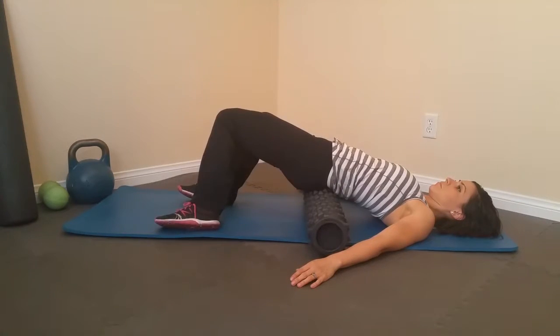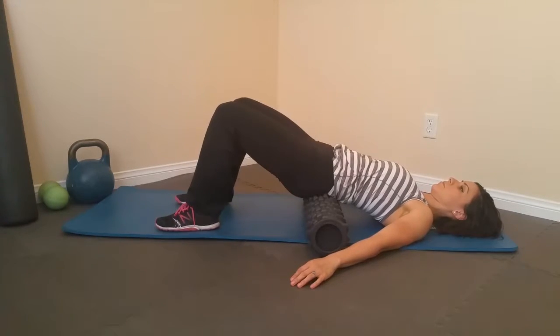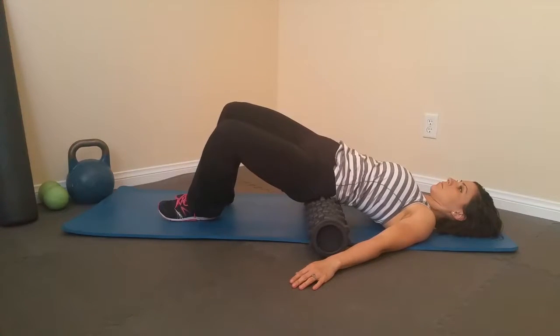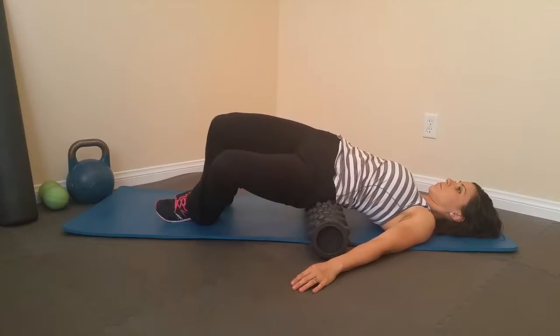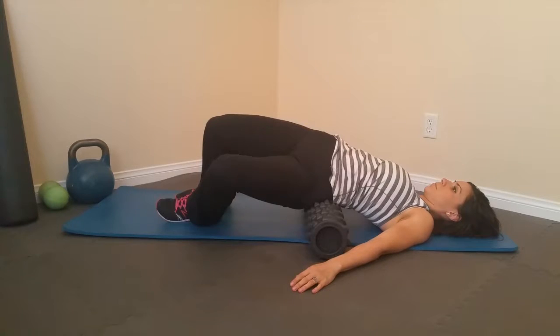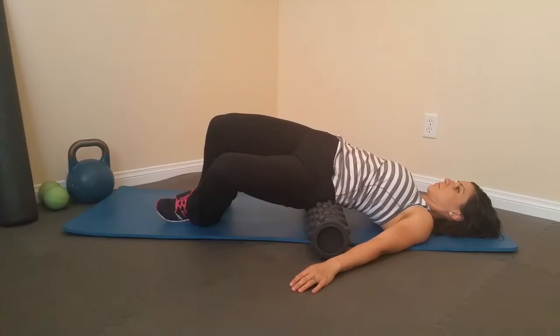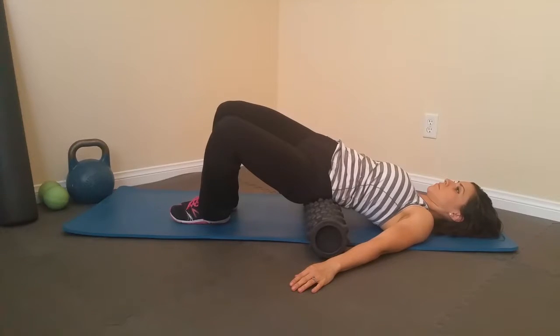Then we go back to the left slowly — this is about how fast you want to move when doing this. Twist on over. Sarah's pretty flexible so it may be a little different for some people in terms of how far you can rotate, but you're just looking for those spots of sensitivity. Once you find them, hang out on them even if you can't twist as far. Then go back to the middle.